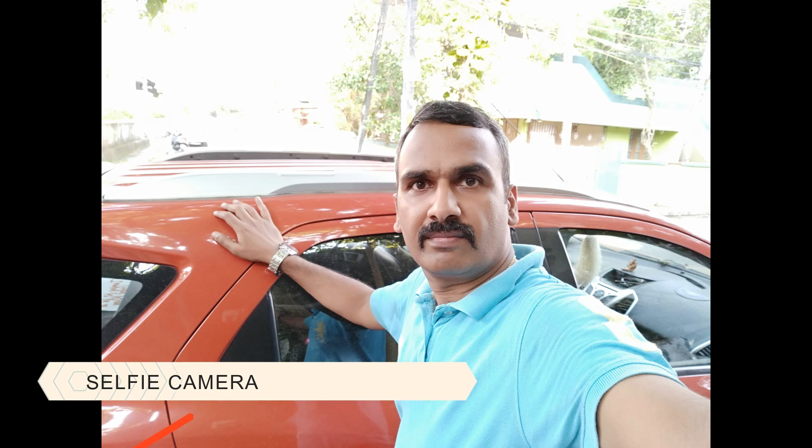Now let's talk about the most important aspect — the selfie experience. This is where the Redmi Y1 really impresses. The selfie camera performs better than other Xiaomi devices below the 20,000 rupee price segment. The selfies have great color reproduction, good clarity, and the smart beauty mode works really well. If you're looking for a budget selfie-focused smartphone at just 9,000 rupees, the Redmi Y1 is definitely a device to consider.